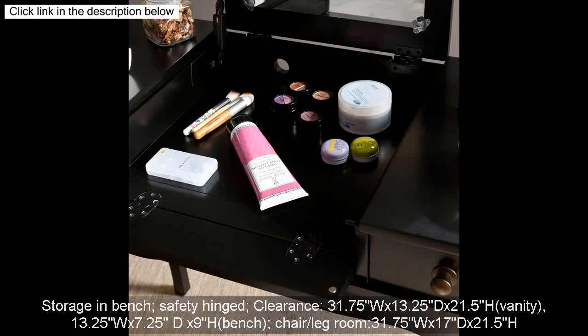Storage and bench: safety hinged. Clearance: 31.75W x 13.25D x 21.5H. Vanity: 13.25W x 7.25D x 9H. Bench slash chair leg room: 31.75W x 17D x 21.5H.